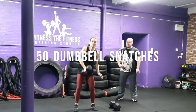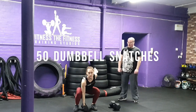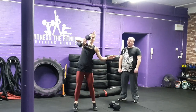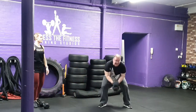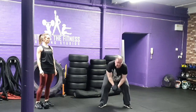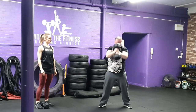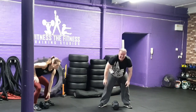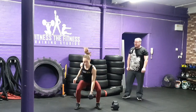Exercise 2: 50 dumbbell snatches. You and your partner must complete 50 repetitions as quickly as possible. The dumbbell must hit the floor and be fully extended overhead. You can use a single arm or a double arm approach. When changing over, the dumbbell must be placed back on the floor before your partner picks it up. You can change over as many times as your team likes. Women use 10 kilograms and men 20 kilograms dumbbells.